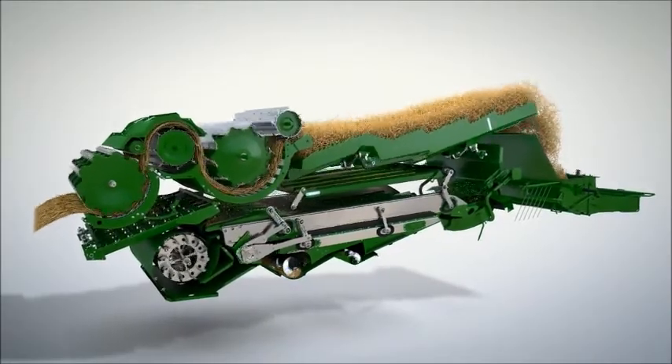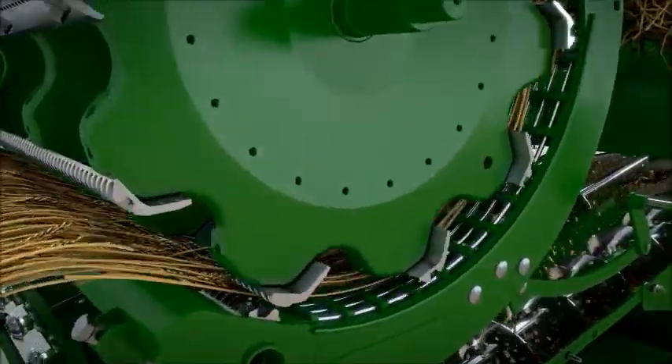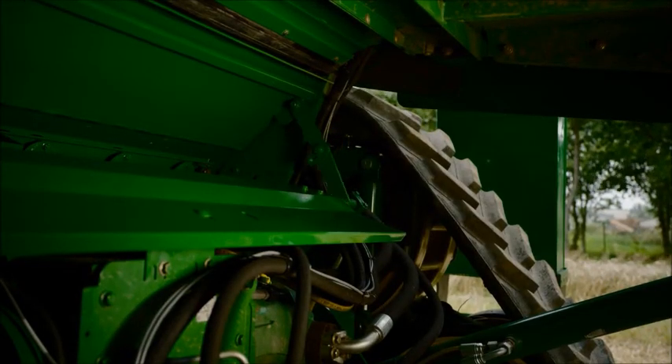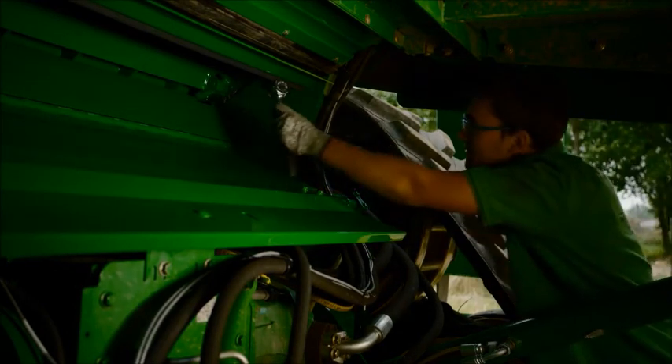Back to the combine harvester. For improved threshing in difficult conditions in barley or certain varieties of wheat, for example, it is often enough to move the intensive friction bar into position. Usually, the use of deawning plates is not necessary, which means the threshing output is increased.